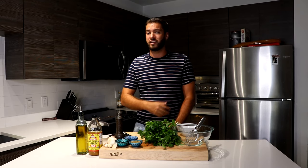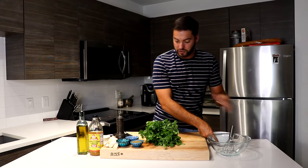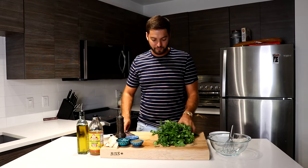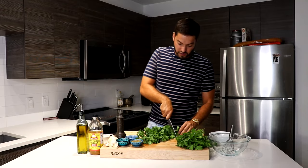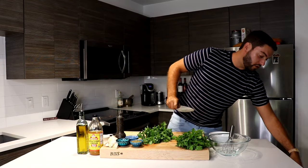Honestly, you can put this on steak, chicken, ribs, burgers — you name it. It's fantastic. So the first thing we're going to do is I have two bunches of flat-leaf Italian parsley, and we're going to want to take them off of the stalks. You don't need any of the stems, so discard those.